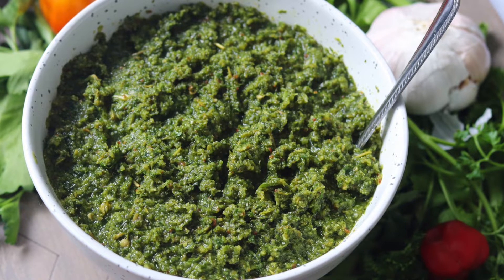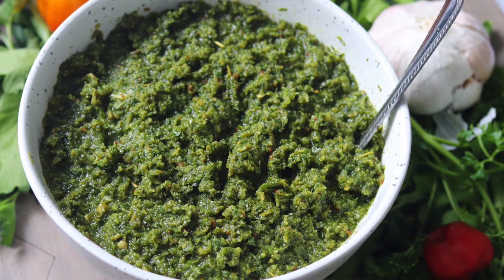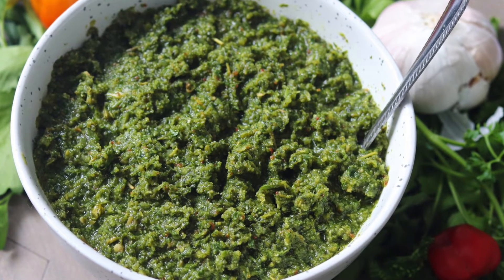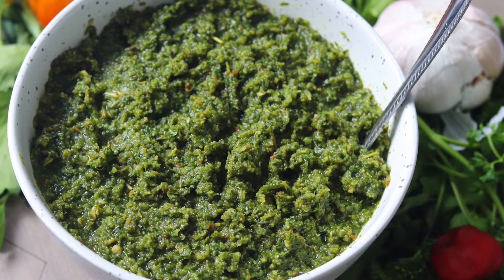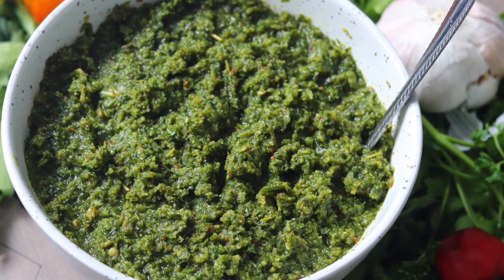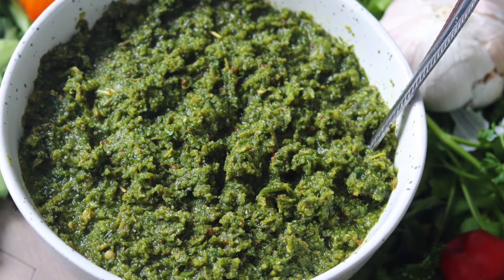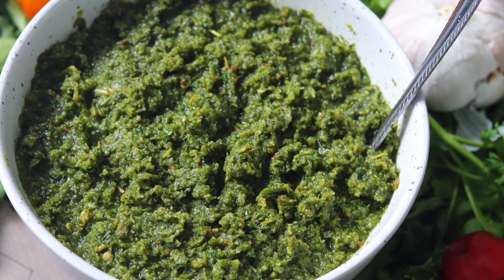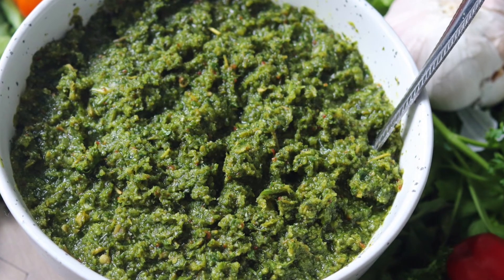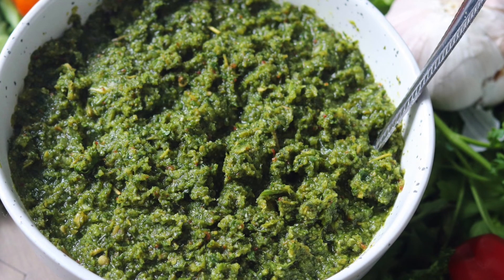If you have never made or used green seasoning before, give this recipe a try. I would love to see your creation on Instagram and Facebook, so remember to tag me at Better with Spice. I hope you enjoyed this video. Subscribe for more weekly food content. Until next time, stay happy and stay safe.